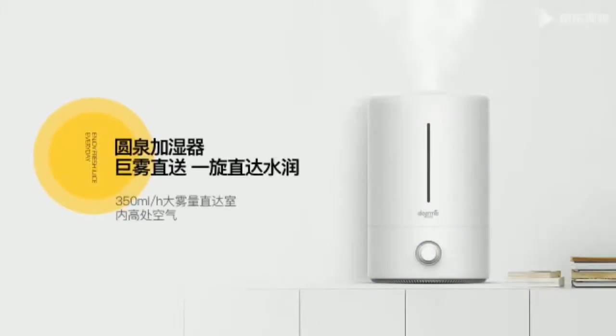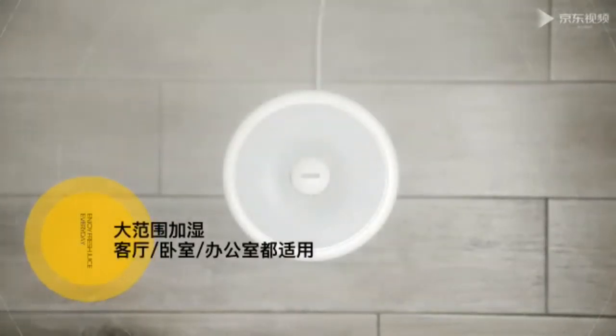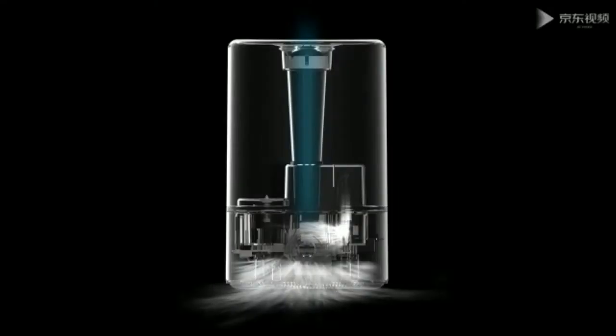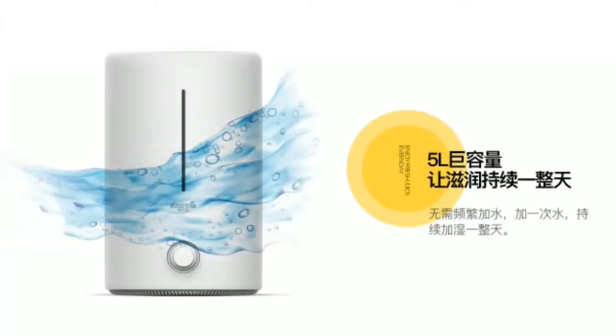The Xiaomi humidifier household model features an ultraviolet lamp that purifies water at the physical and biological levels. Sensors identify and maintain humidity with high precision. The humidity range varies from 45 to 90%. At any time you can make adjustments at your discretion during operation. The noise level is only 30 decibels.